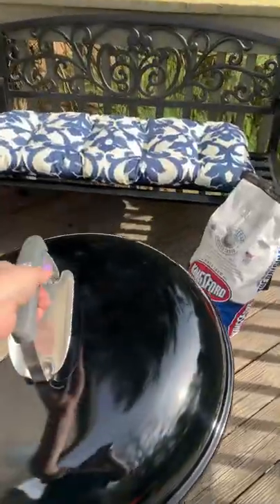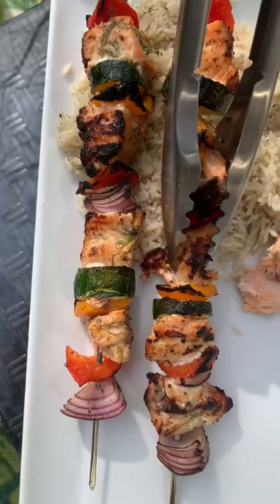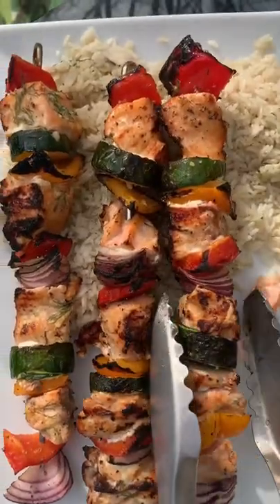Now let's get to the good stuff — time to throw these bad boys on the grill. I'm going to put them on indirect heat for about eight to ten minutes first, then move them right onto direct heat for just a minute or two on each side until they get nice and charred like that.